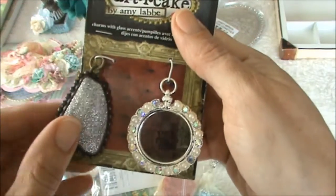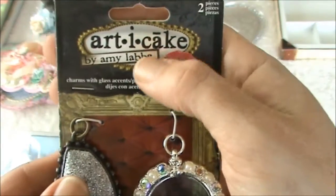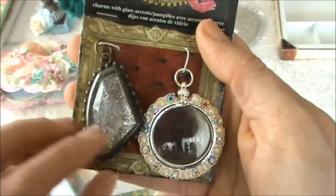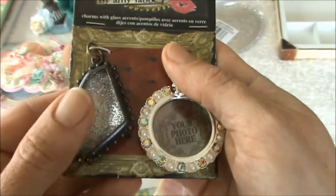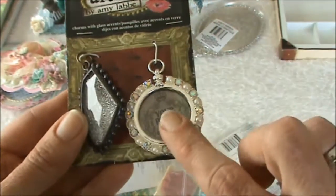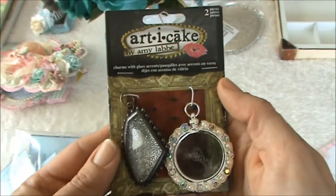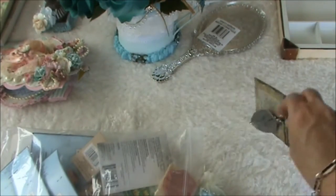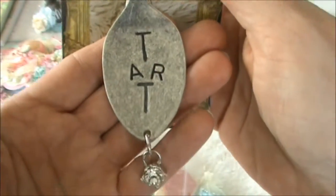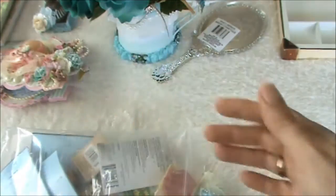I cannot believe you sent me Articakes! Joanne blessed me with some Articakes as well and I absolutely love them. I'm not a hoarder - I use up most of my stuff - but these are so very unique and so gorgeous. And here's another one, I absolutely love this one, it's like a spoon. Wow, thank you Rina!